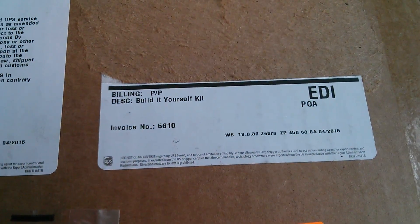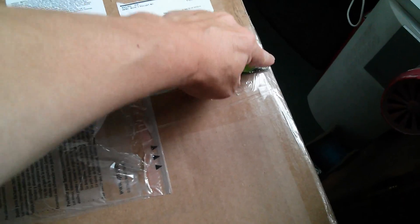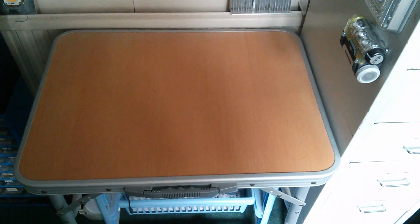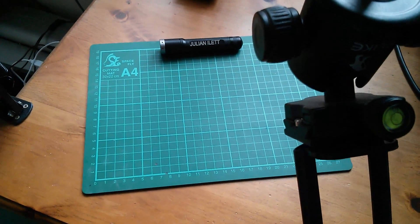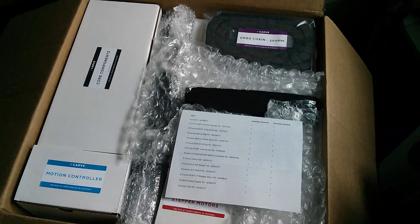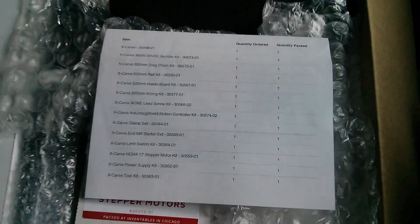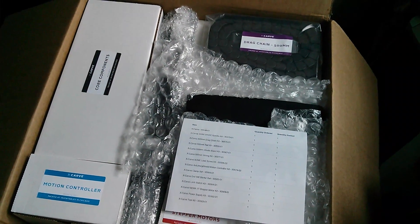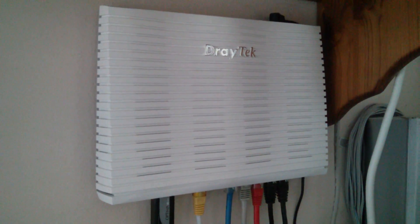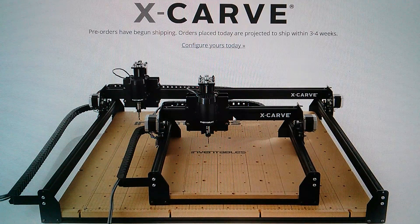It's fragile and it's from Inventables, and the description is a build-it-yourself kit. I'm going to open this up and take bits out one by one, stack it all on this table which I've cleared specially, and as each item comes out I'll put it on my cutting mat and have a little chat about it. These are all parts for a machine that Inventables manufactures called the X-Carve. Here's a list of all the bits, and it's effectively what I would call a CNC router.